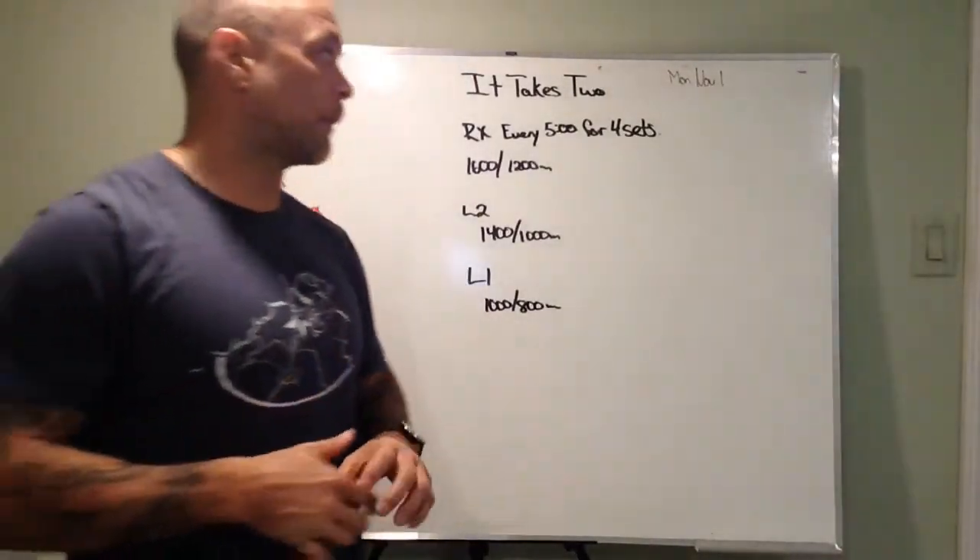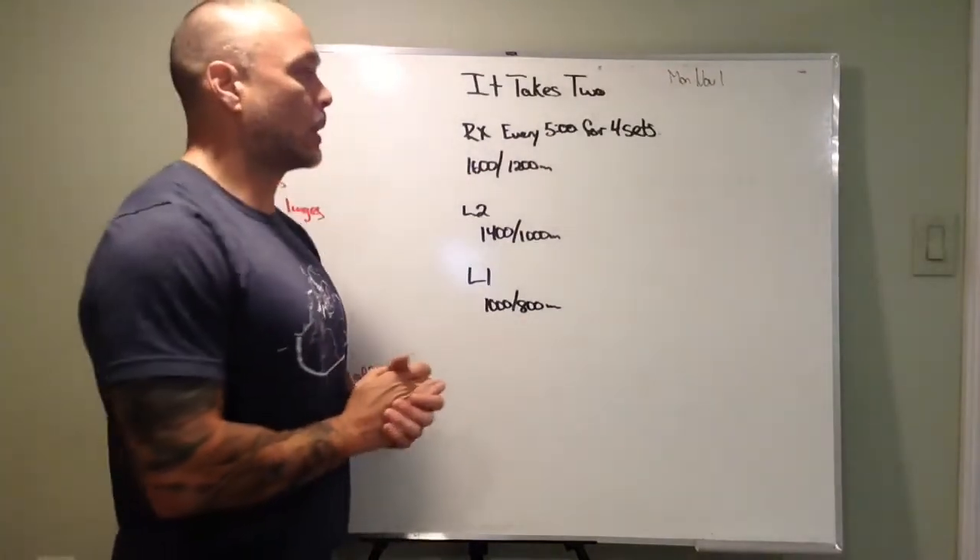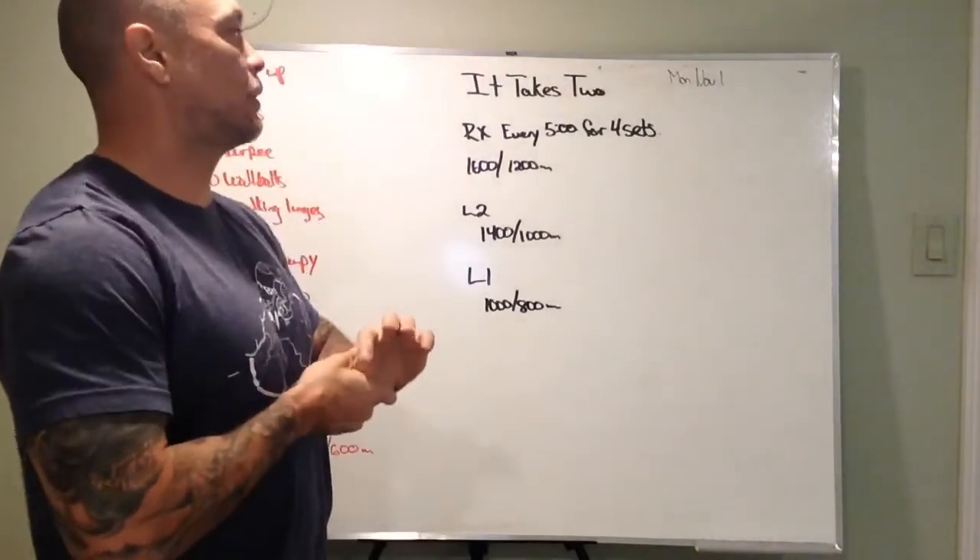All right, what's up? Today we're going to report briefly for Monday, November 1. So what it is, is a partner workout. It's called It Takes Two.